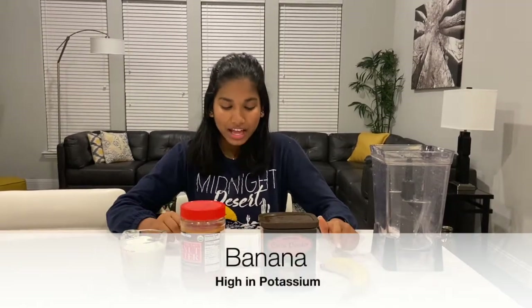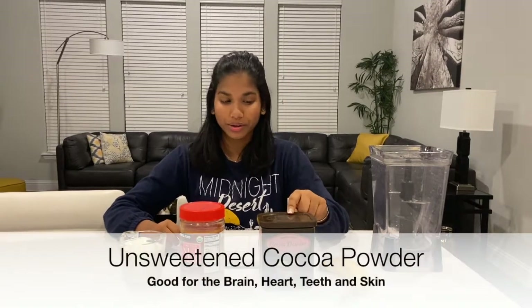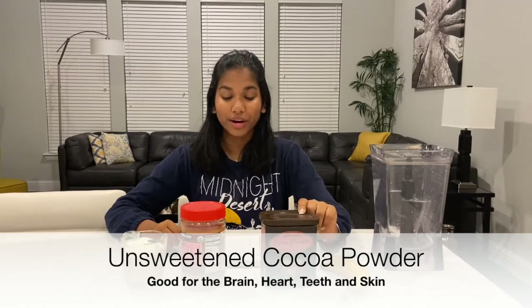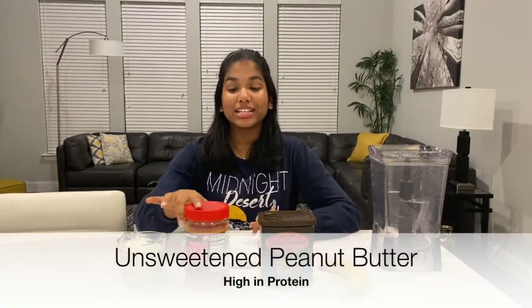For this smoothie you're going to be needing four different ingredients. The first one is going to be banana — bananas are high in potassium. The next ingredient is going to be cocoa powder; I'm using unsweetened cocoa powder. Cocoa powder is good for the brain and the heart, and it's also good for the teeth and skin.